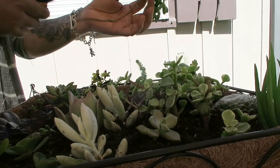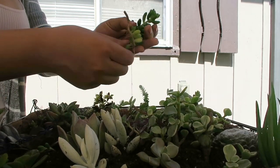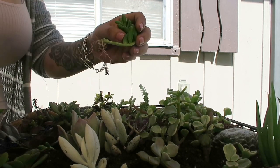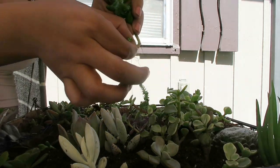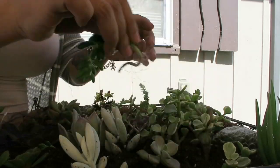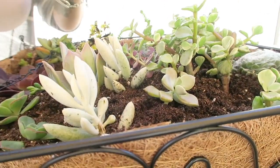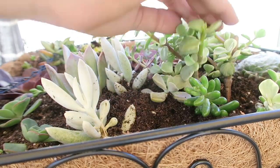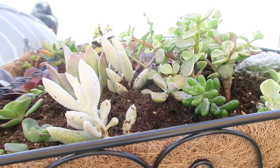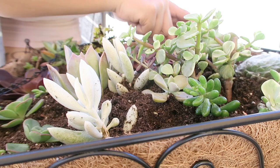La primera suculenta que vamos a reproducir va a ser esta. La vamos a reproducir por el tallo, pero como ven, este tipo de suculentas podemos quitarle los gajitos para reproducir más. Como ven ya tiene raíces, en la parte de arriba ya tiene raíces, o sea que esta al cortarla ya me cuenta como otra plantita. La podemos plantar en una macetita aparte o junta con otras plantitas para que se vayan reproduciendo juntas. Al ir creciendo vamos a ir cambiándolas de macetita, unas más grandes y así.